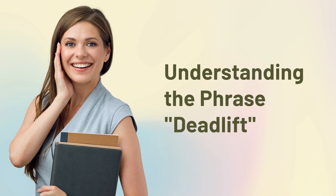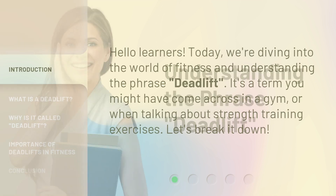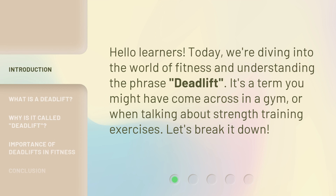Understanding the phrase: deadlift. Hello learners. Today, we're diving into the world of fitness and understanding the phrase deadlift. It's a term you might have come across in a gym or when talking about strength training exercises. Let's break it down.